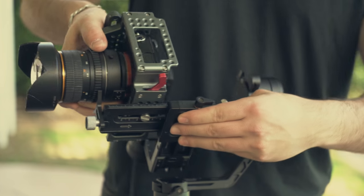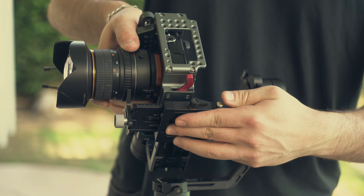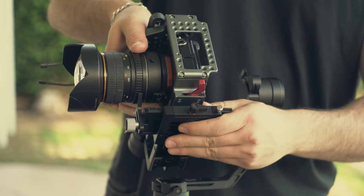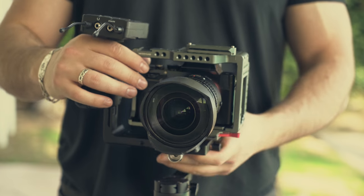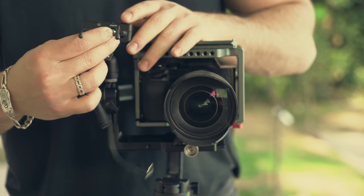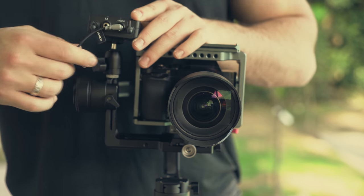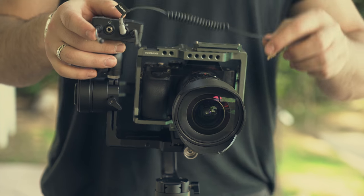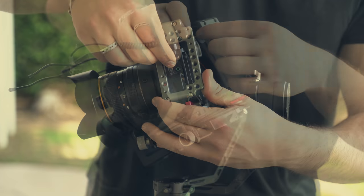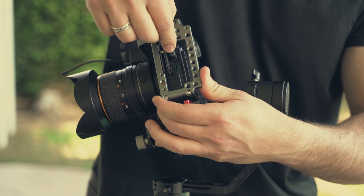You will balance the system exactly the same way as if it was a normal setup, so don't worry about that — there's no special way of balancing. Once we get it balanced, we can attach the cable that goes from the mic to the camera, then make any final balancing adjustments.